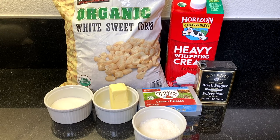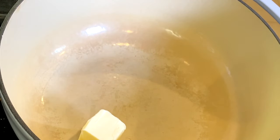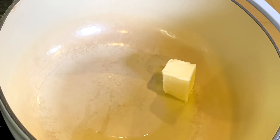Here's a quick look at our ingredients — I've also listed them and the entire recipe in the description box below. I can't wait to show you how easy it is to make rich, delicious cream corn just like Rudy's barbecue at home in just a few minutes. Let's get started! First, we're going to take a quarter cup of unsalted butter, or four tablespoons, and begin to melt this in a heavy-bottomed pot over medium heat.